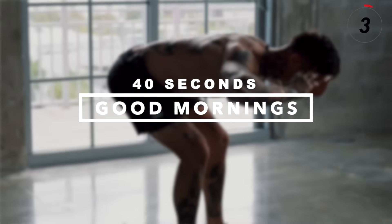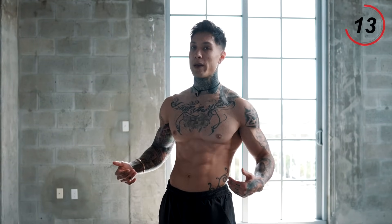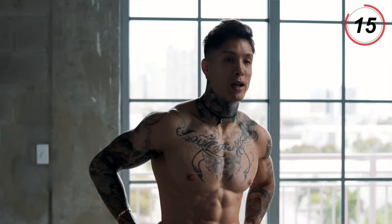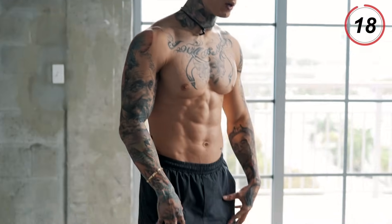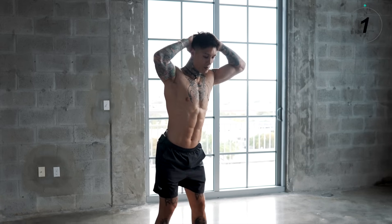We're gonna move on to another exercise that's gonna stretch and strengthen another muscle group supporting your lower back, which is your hamstrings with Good Mornings. It's a low impact exercise that's great for warming up and starting off your workout, especially if you're already experiencing lower back pain. It's also gonna give you a good stretch in your lower back as well. You want your feet shoulder-width apart, hands on your head, big chest.